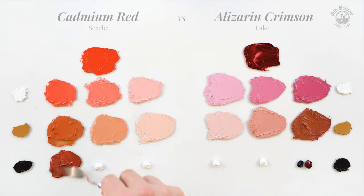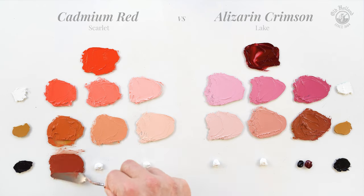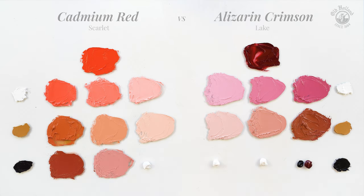Mixing Ivory Black with Cadmium Red Scarlet, the most saturated color here, we get warm and reddish brown tones, where the mids are more muted pinks with a grey undertone.